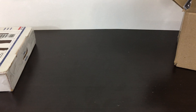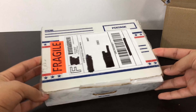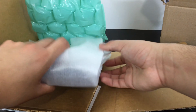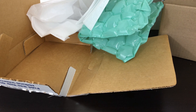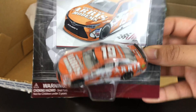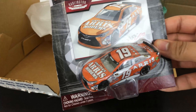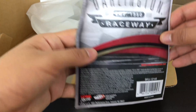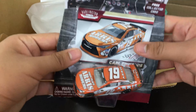Let me clear this and open the last package. Nice packaging — well packaged, so thank you to the seller. It's another NASCAR Authentic and it's another Carl Edwards — his 2016 Darlington throwback, a tribute to Tony Stewart's old car with the Home Depot font on it. I didn't notice that detail before. Pretty cool car.